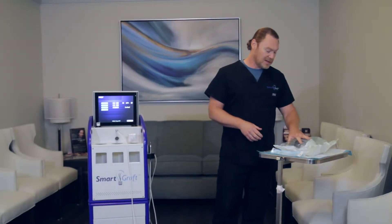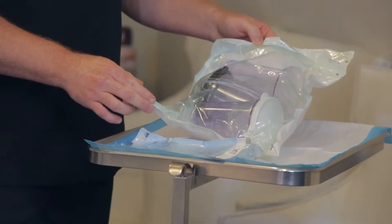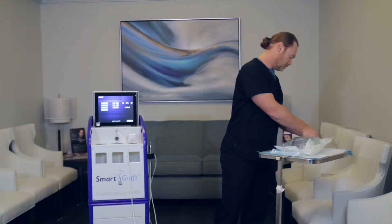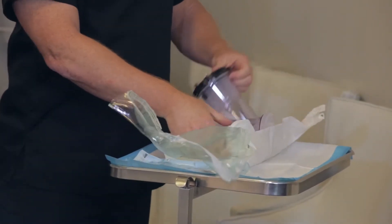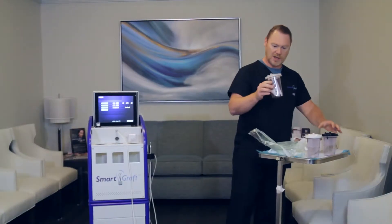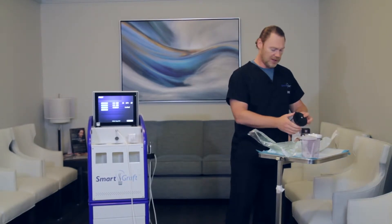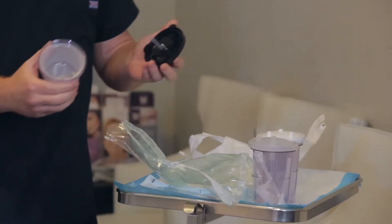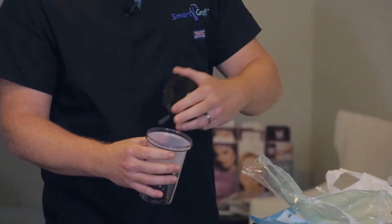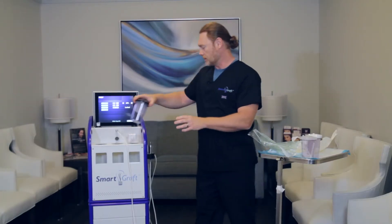Over here you have disposable packs. They are autoclaved just as in the pack itself. The first thing you want to do is open this up. You will notice that there are three different canisters in here, all with different color lids. That really helps you to distinguish which ones go in what places. The first one that we put in is actually the graft canister. This actually has a basket for the grafts to go into. That will go into the first position over into the left hand side.